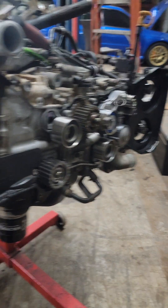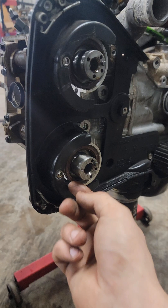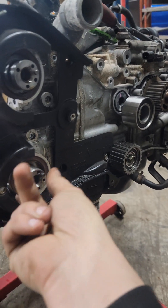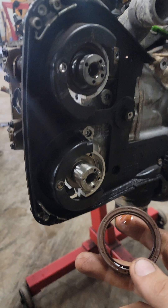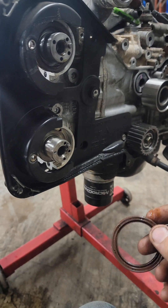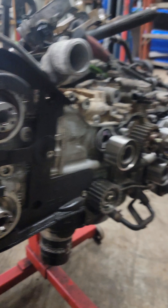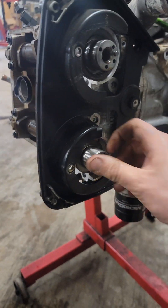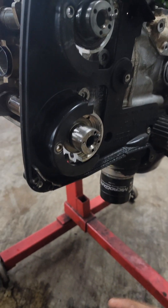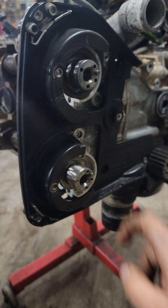Since nobody learns anything anymore without a YouTube video, this is how you do a dual AVCS to single AVCS, or even dual or single AVCS to non-AVCS conversion on a Subaru EJ series. This is an 08 SDI long block going in an 04 SDI, but the same holds true with 20X swaps, 20Y swaps, anything like that going into a single AVCS chassis.